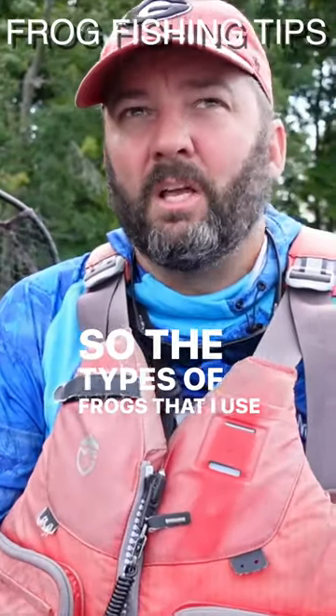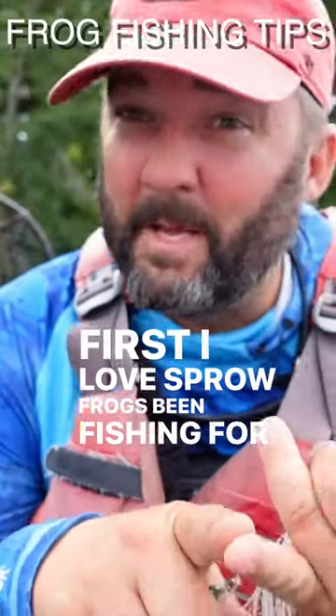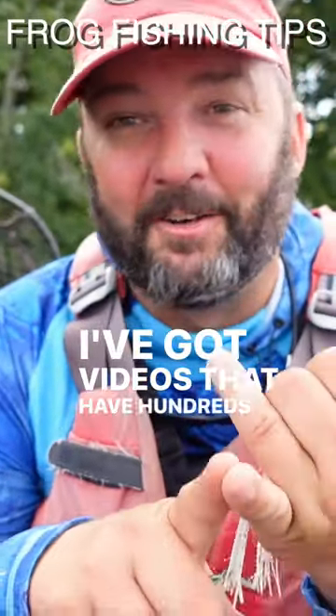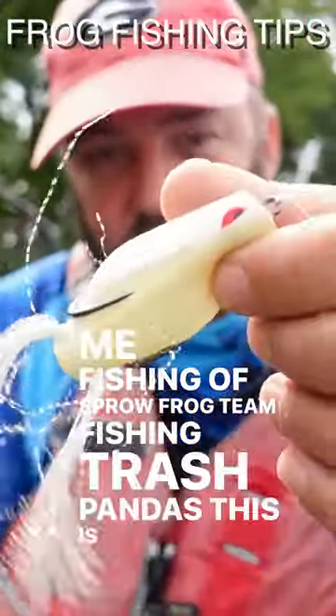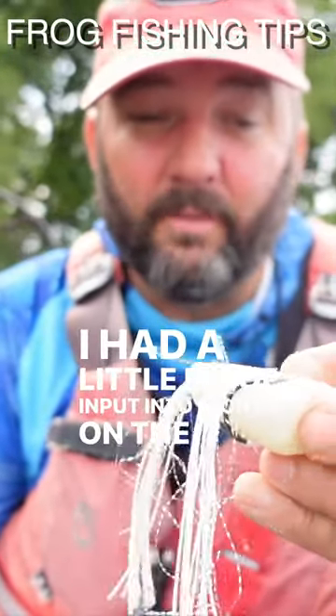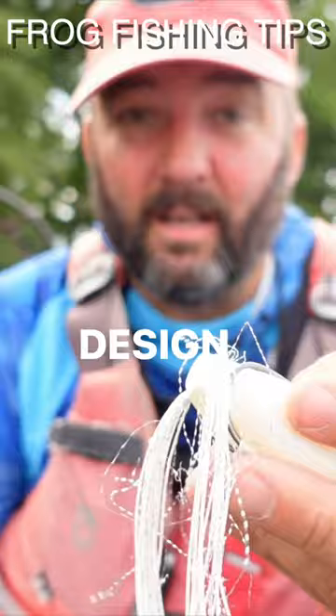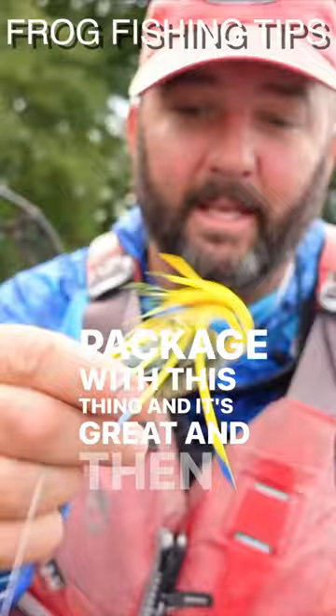Let's go with the brands first. I love Spro Frogs — been fishing them for many many years, I've got videos with hundreds of thousands of views fishing them. The 13 Fishing Trash Panda has become one of my favorites; I'm very partial to this one. I had a little bit of input into the design, and there's not a whole lot you have to do right out of the package with this thing.